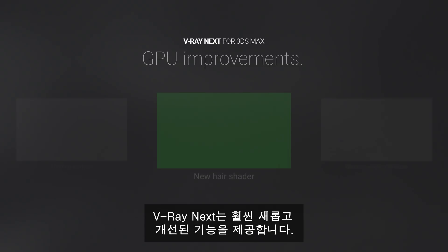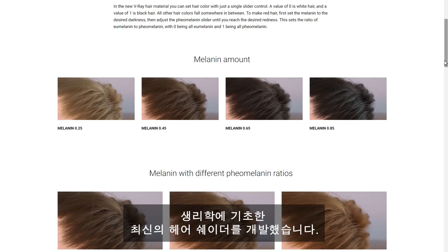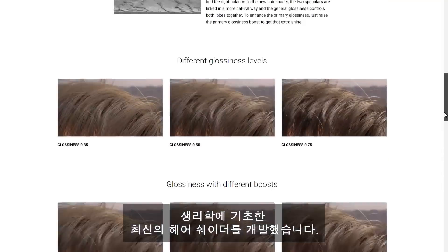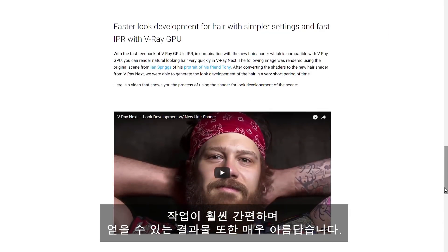V-Ray Next has even more new and improved features to offer. We have developed a brand new physiologically based hair shader. It's much simpler to work with, and the results you can get out of it are simply beautiful.